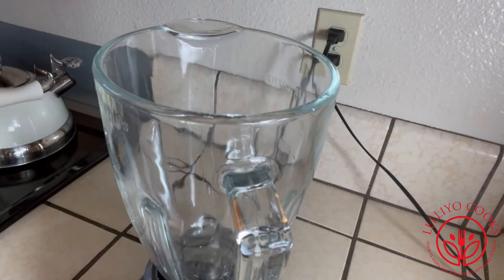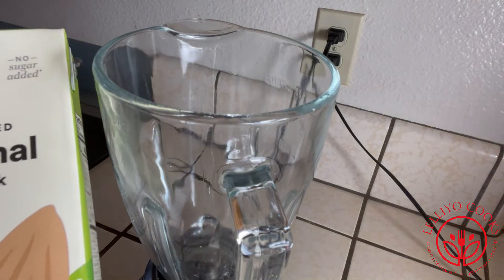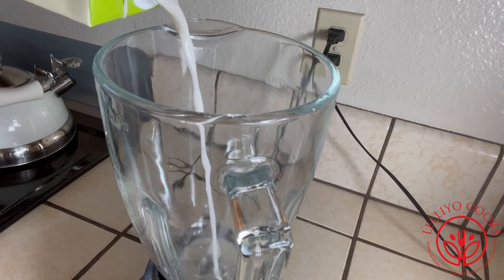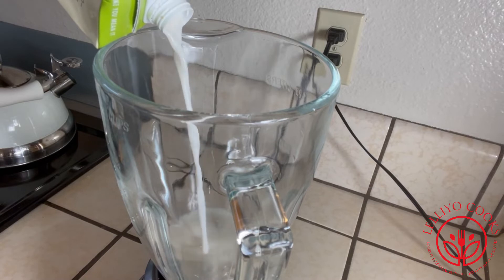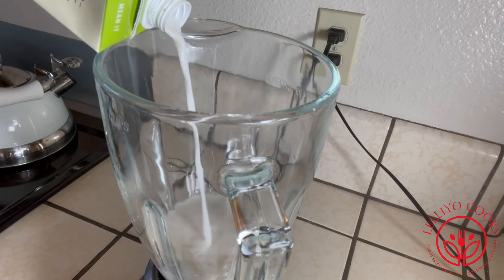You will use the blender for your first time. When you use the blender, you will not use them, but you will use it.